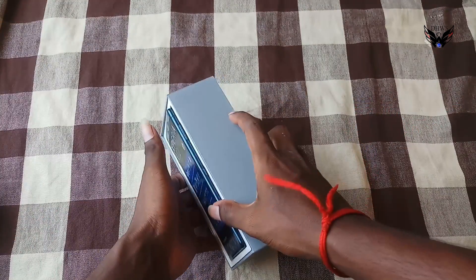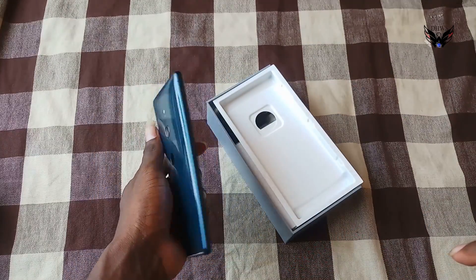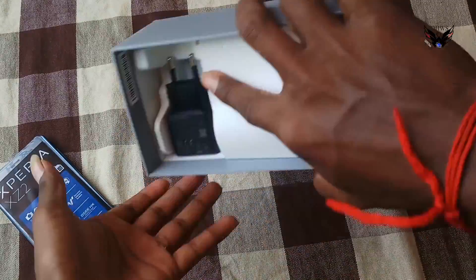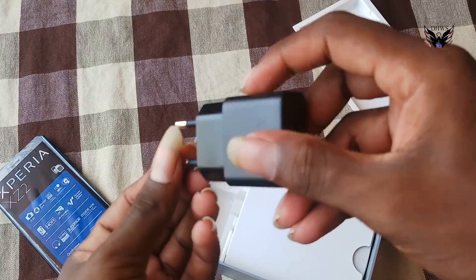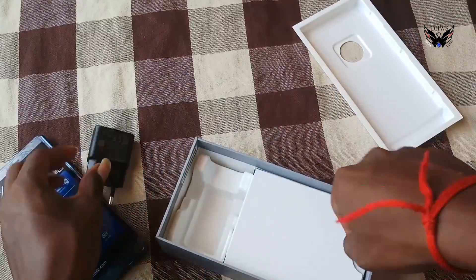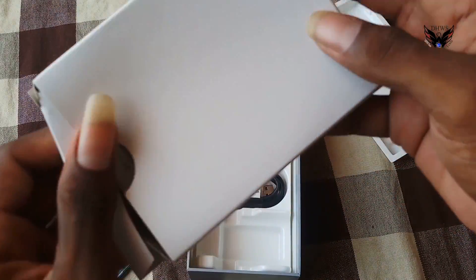It looks nice. Screen size here, phone handling feeling good. Let's watch guys, looking inside more. Inside: AC adapter here — it supports fast charging. Look more inside, mini box here. Let's open.